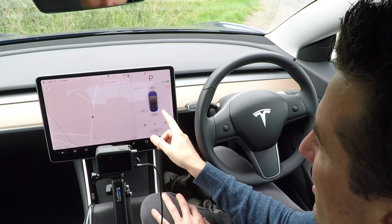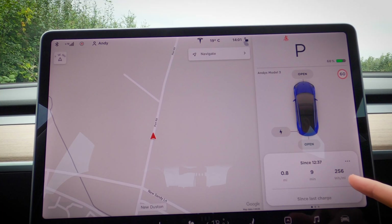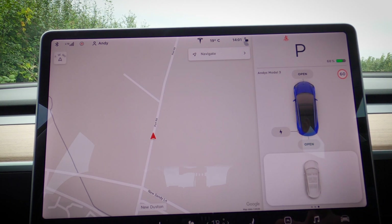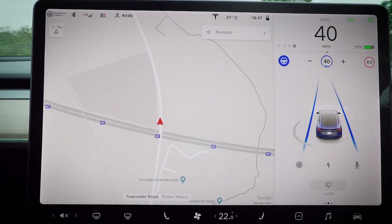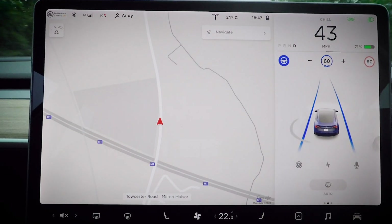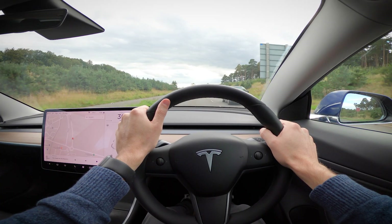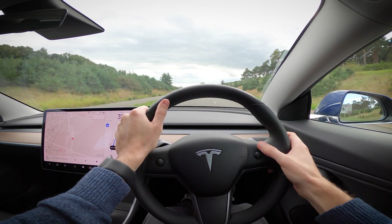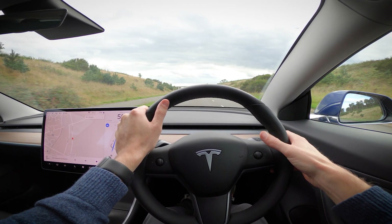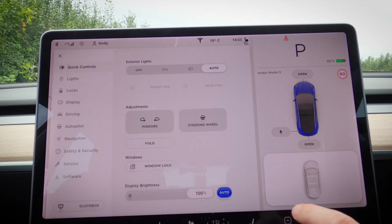Under the car status screen you can swipe left or right to get things you'd normally expect on an instrument panel — driving economics, distance since last charge, and tire pressure. You can tap the speed limit to set your cruise control speed, and an update coming soon will let you touch the current speed to set cruise control to that, rather than the speed limit. The scroll wheels' functions vary depending on the task — while driving you can adjust speed and following distance for cruise control, or volume and channel for music.